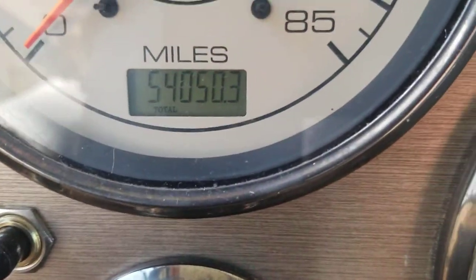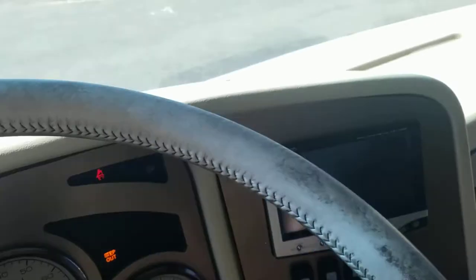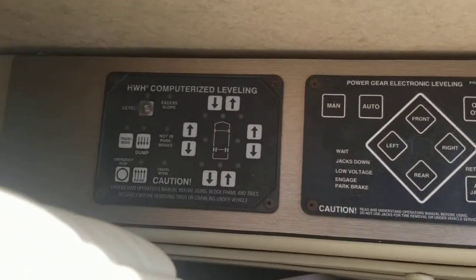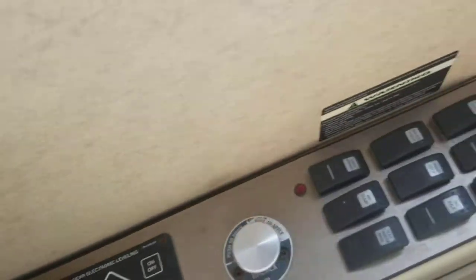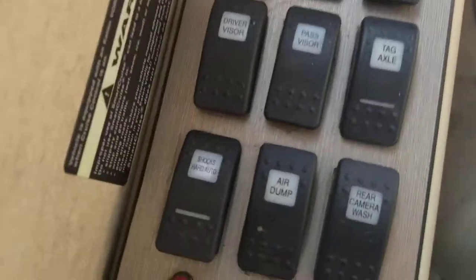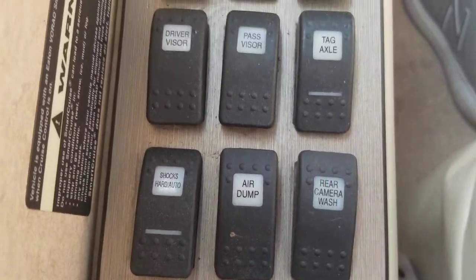So there we go — show you the miles here: 54,050.3, very nice. We'll shut that off so we don't get the beeping. You do have hydraulic and electronic leveling jacks — separate ones — in case one works better for you depending where you're at. And then all types of features: visors, air dump, rear camera, mirror heat, your Allison electronic shifter, your onboard computer.